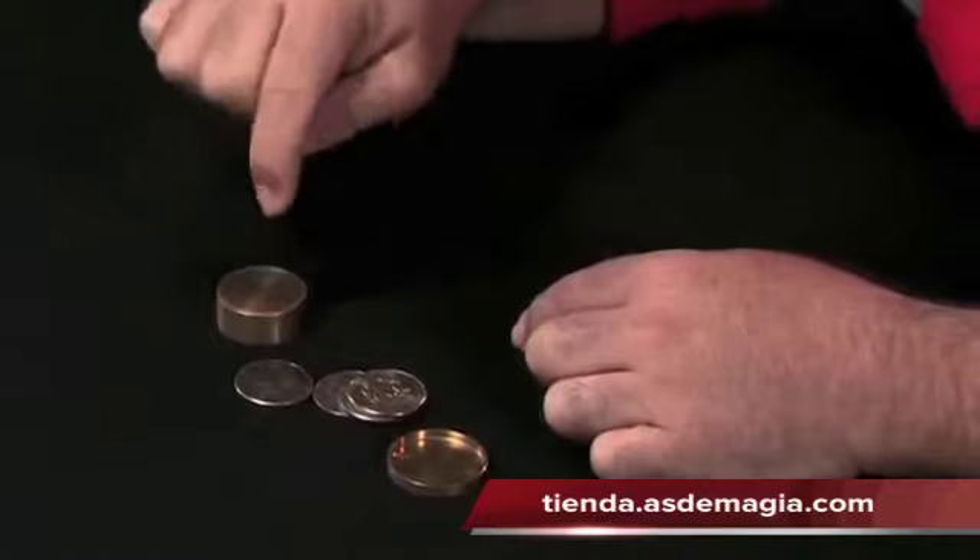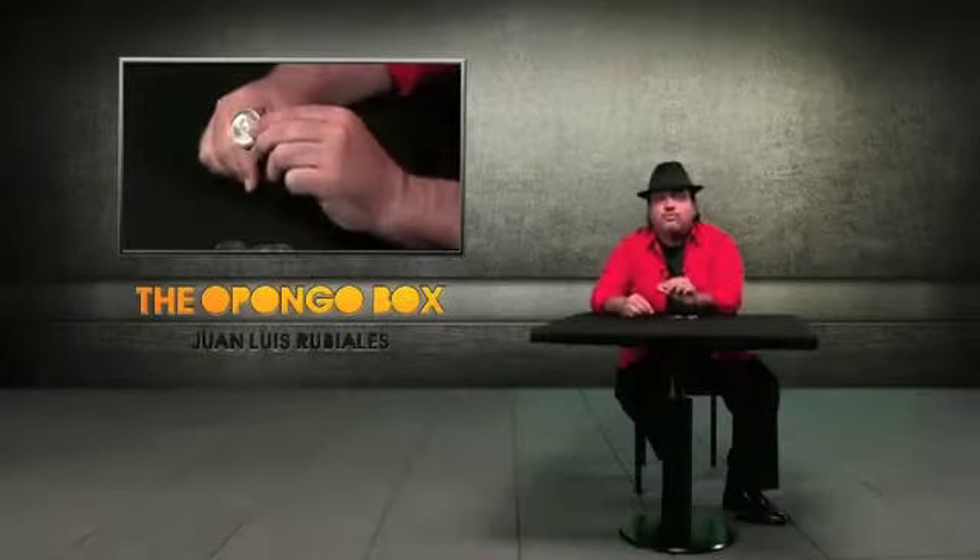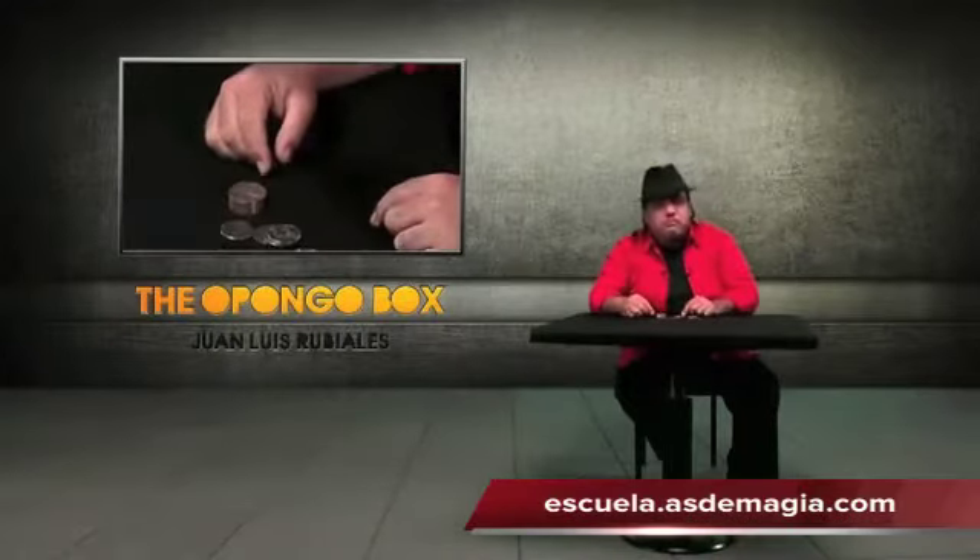And you don't have just these two boxes. You don't have just an Okito Box and a slot box — you have also the Boston Box.